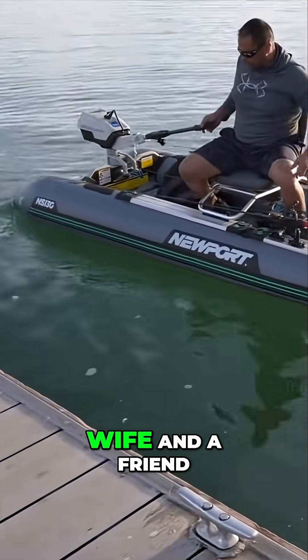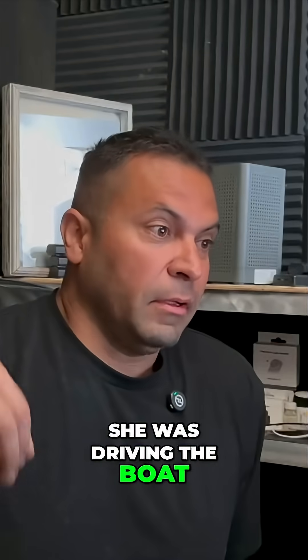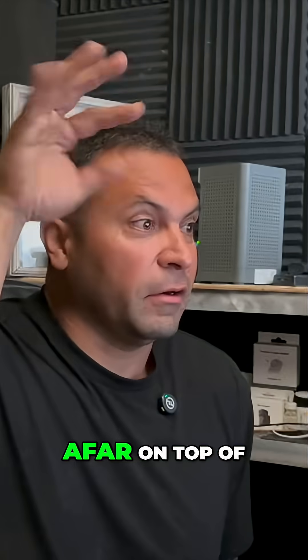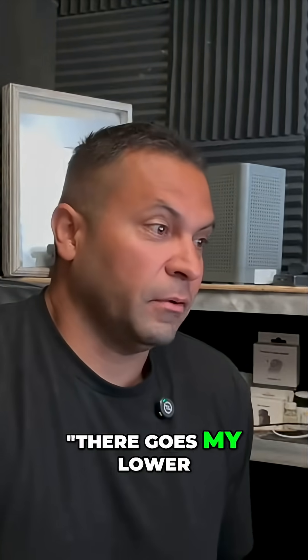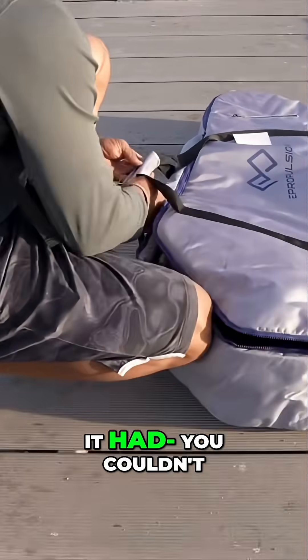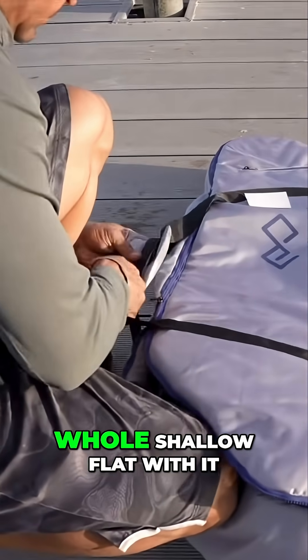I watched my wife and a friend — she was driving the boat and they plowed right over a shallow spot. I watched from up on the hill going, 'There goes my lower unit and my prop.' When I went and inspected it, the prop was unscathed. You couldn't even tell they had run over that whole shallow flat.